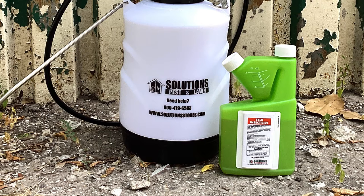Hi, I'm Jason with Solutions Pests and Lawn. In this video, we'll teach you how to use Silo Insecticide step-by-step. If you like this video, you can visit our website for more information, or you can email, call, or stop by one of our stores and we can help you out.